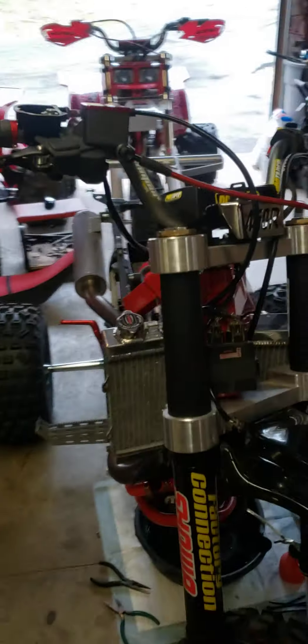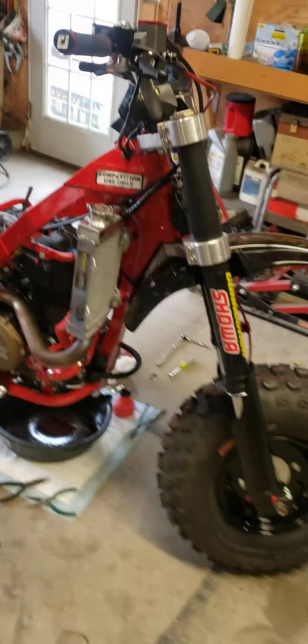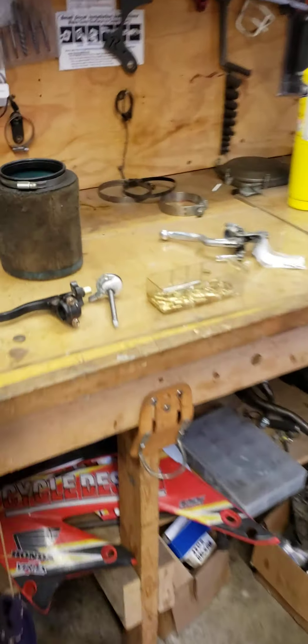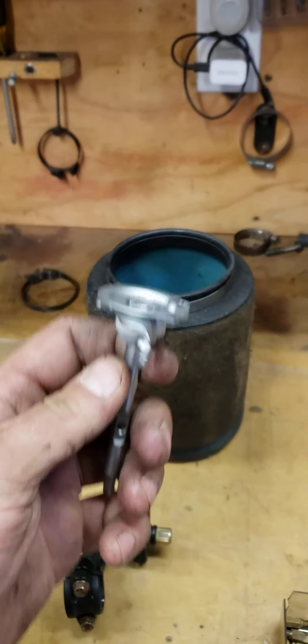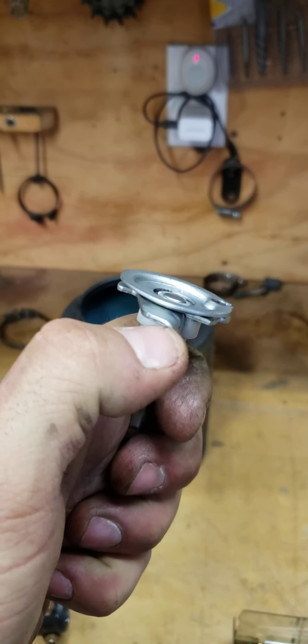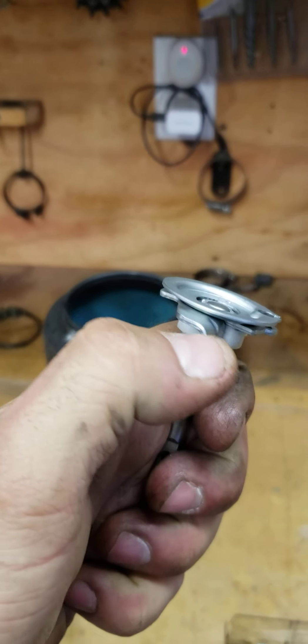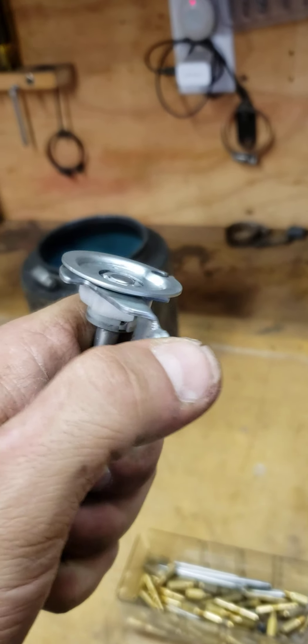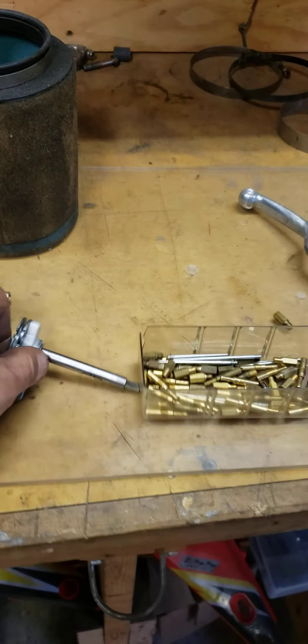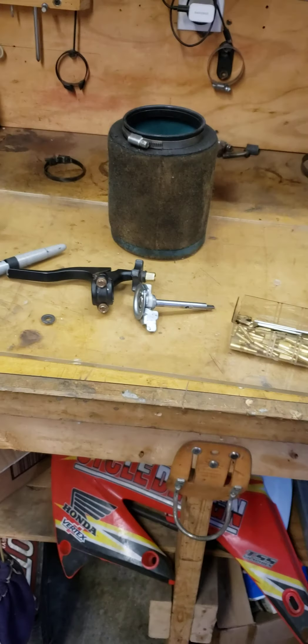I just spent a lot of time — a lot, a lot of time — just trying to get it to idle. I had a problem with this arm. Luckily I had two of them, but there is a shit ton of play in this, so it wouldn't idle. As soon as you'd smack the throttle, the idle would run away. So at least it's running now.